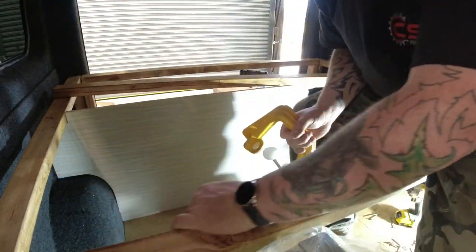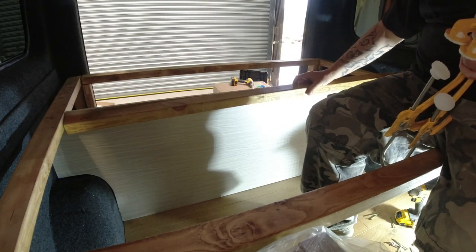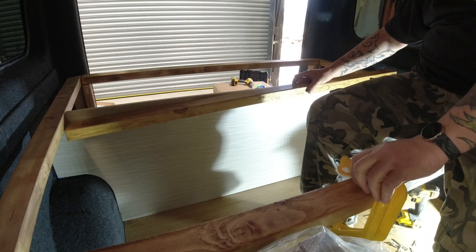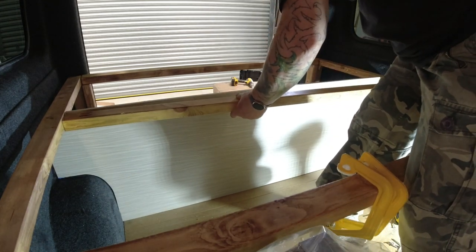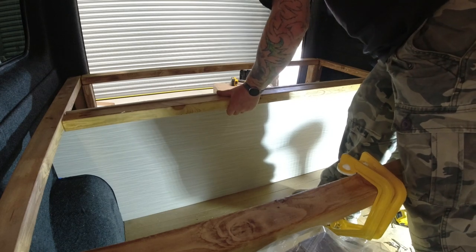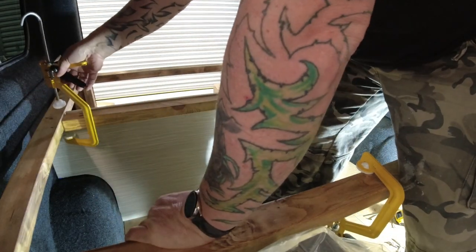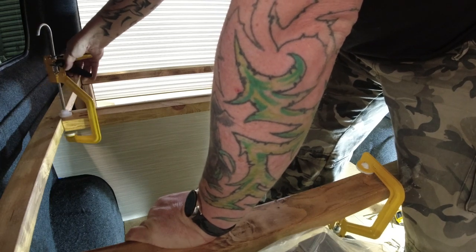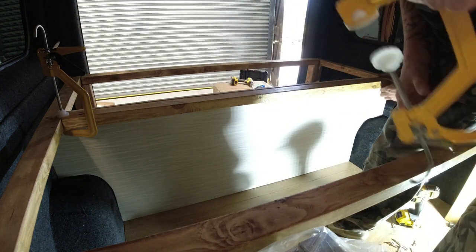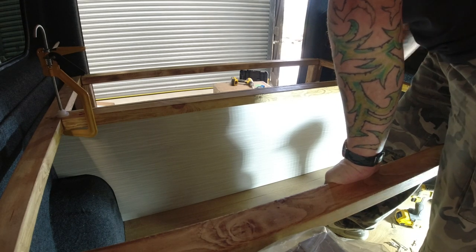So now I've climbed back into the bus. I'm going to put this beam on this side of the furniture board that I've installed and I'm going to secure it with pocket hole screws — you've seen me drill the holes for the pocket holes. So let's get this into place. It is quite tight — I've done that on purpose.